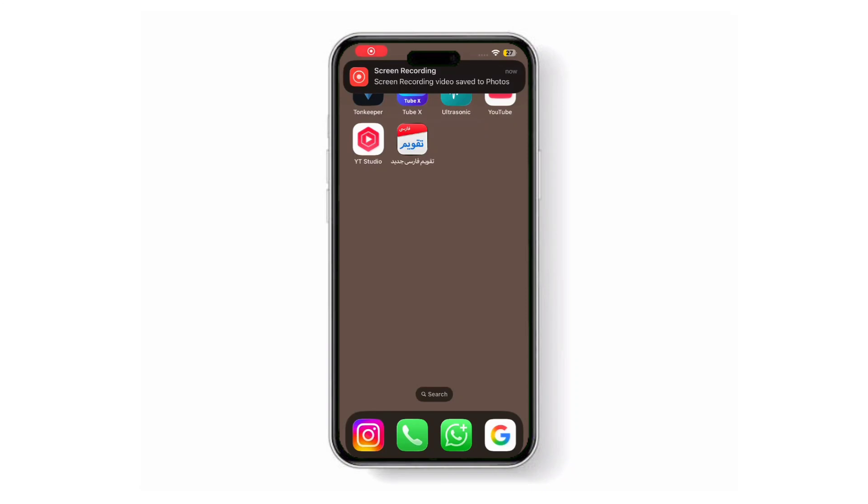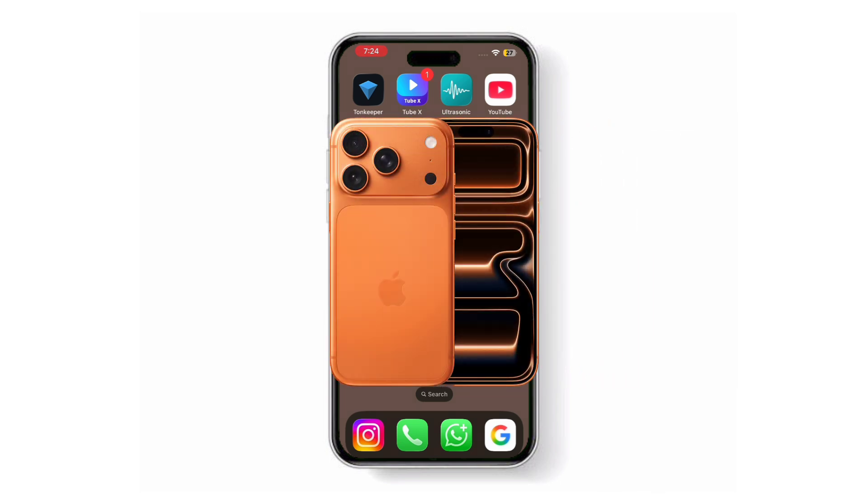Hello everyone, I hope you are doing well. Today I will show you how to adjust the alarm volume on your iPhone 17, iPhone 17 Pro, or iPhone 17 Pro Max running iOS 26.